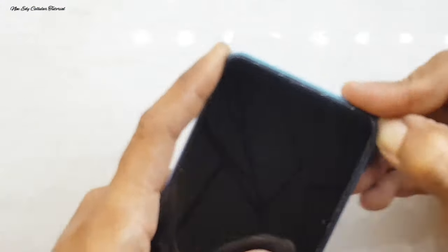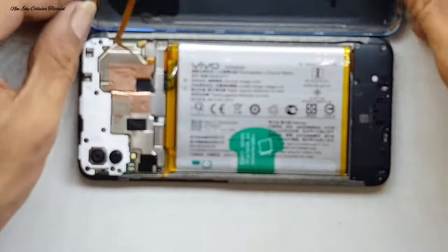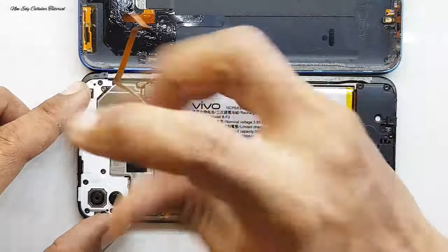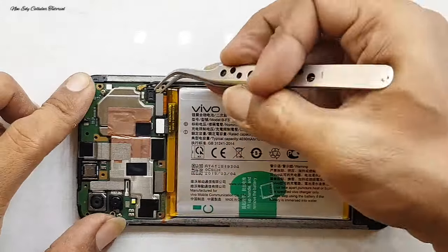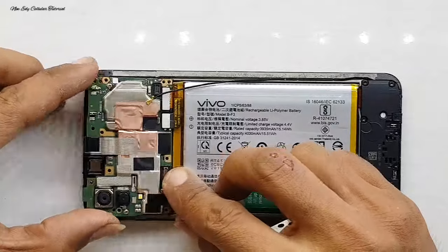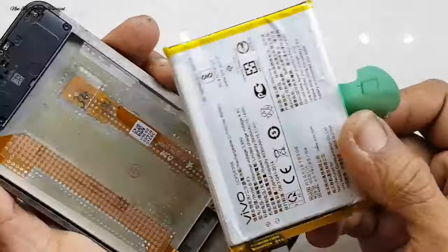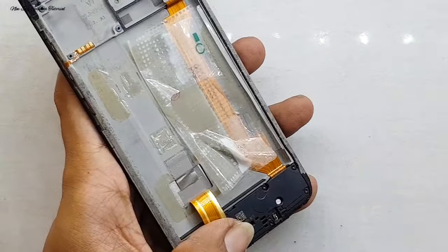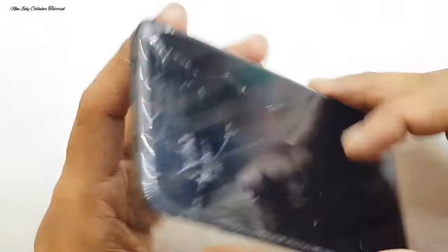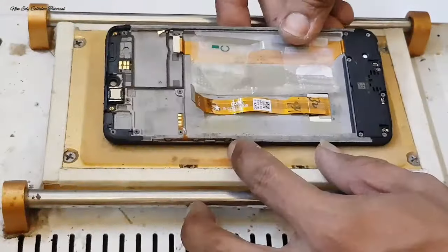Langkah berikutnya kita coba untuk membongkar di bagian backdoor atau tutup belakang. Hati-hati di bagian tengah itu ada fleksibel sidik jari, agar tidak mudah robek atau putus. Kita lepas penutup soket baterai dan fleksibel sidik jarinya, lalu kita angkat mesinnya. Setelah mesin diangkat dan disimpan, kita lepas baterainya. Di bagian ini ada letak fleksibel LCD, ada solasi atau stiker kita potong. Kita lapisi di bagian kaca touchscreen menggunakan solasi warna bening.